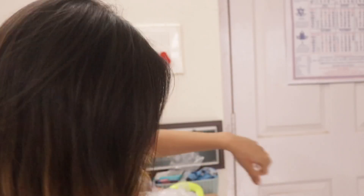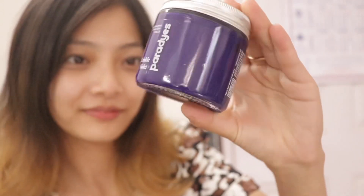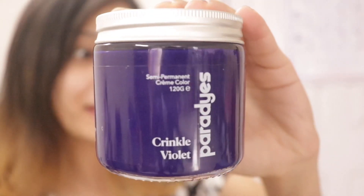So that's just me struggling to open the box — clumsy me. Today I'm going to use the color called Crinkle Violet. This color looks very purplish, like a rich, deep violet.